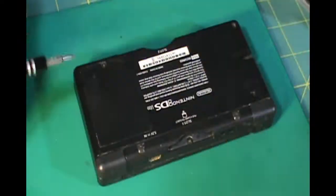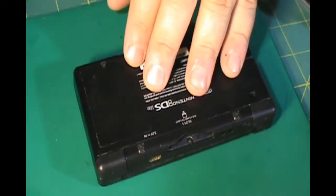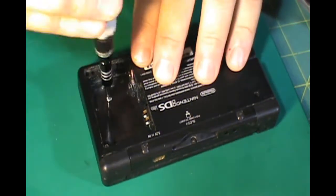Alright you guys, let's get started. The first thing you want to do when you're starting a project like this, like always, you want to take the battery cover off and you want to pull out the battery before you do anything else.